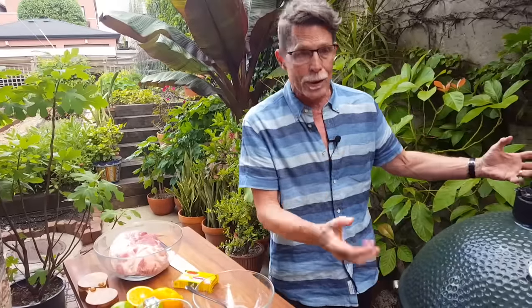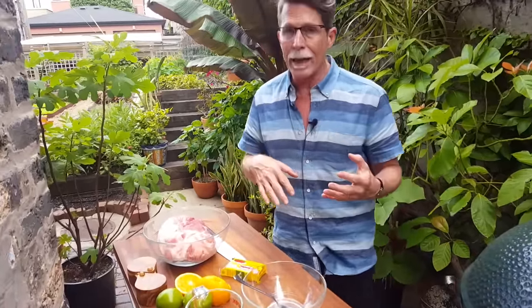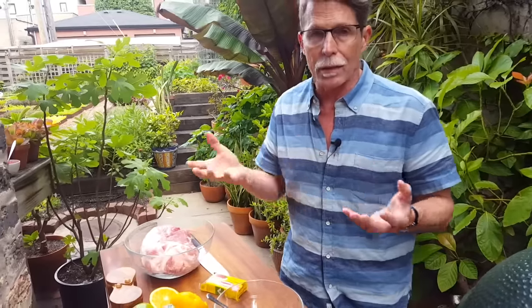Cochinita pibil is typically done whole hog, but obviously you're not going to fit a whole hog in your Big Green Egg or any kind of grill you have. If you've got something like a kettle grill, set that up for indirect cooking. When I'm making smaller amounts of cochinita pibil, I always do it with pork shoulder. Bone-in is best — you can use boneless if you want, but bone-in will give you a little bit better flavor.